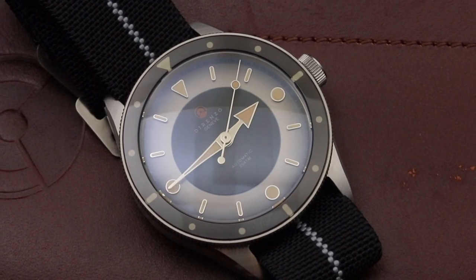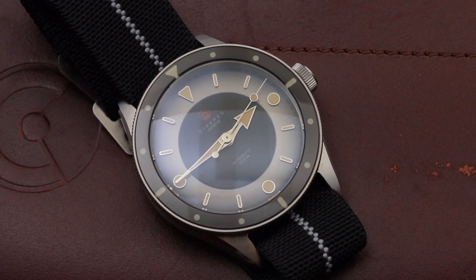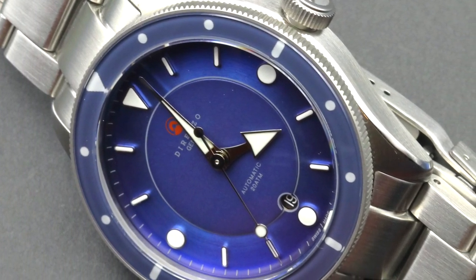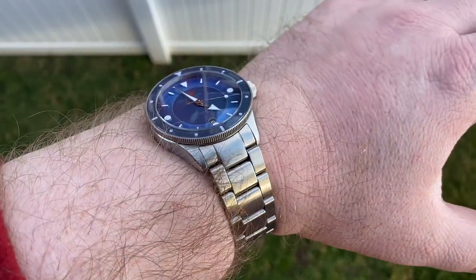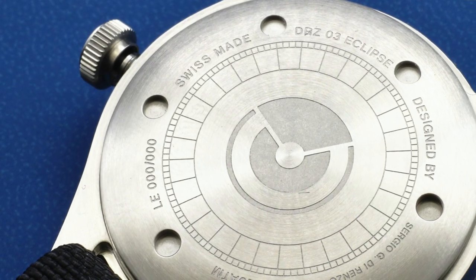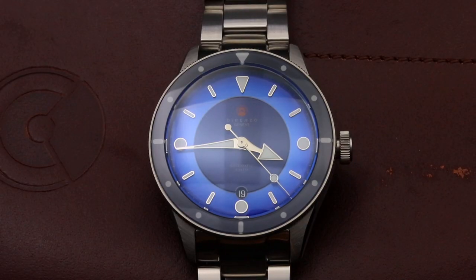The price on the Dorenzo DRZ03 is going to be $699 at retail, with early bird pledges on Kickstarter starting as low as $499. That's an excellent value for what you're getting here — a Swiss movement with the Sellita SW200, a really well-designed, well-constructed, and well-finished diver from a micro brand making some of the most unique-looking watches on the market today.